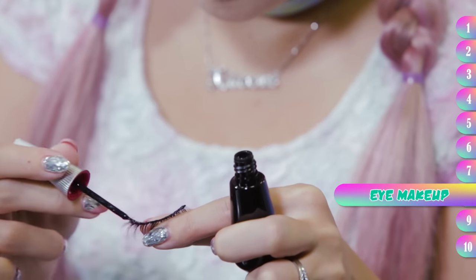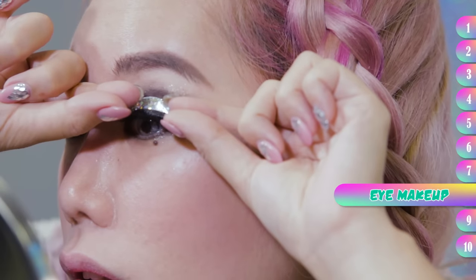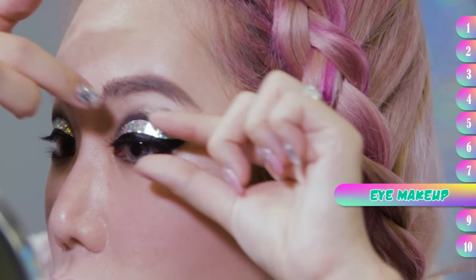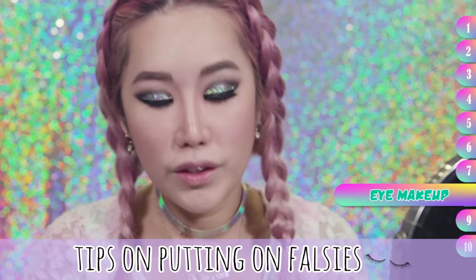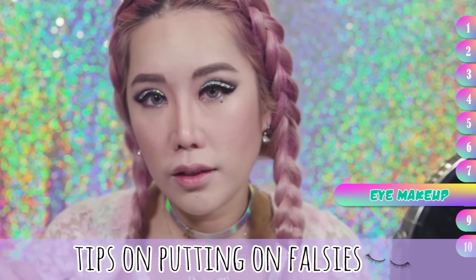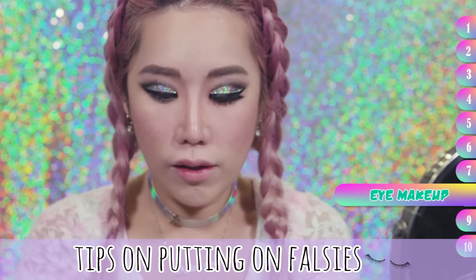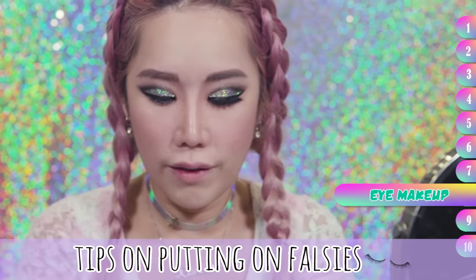Next step, eyelashes. I usually also put a little bit of glue on my inner corner because it won't stick otherwise. Cut it to the appropriate length — if it's too long for you it will look very funny. And try to leave a little bit of distance in front of your eyes, otherwise it will keep poking into your inner eye corner and it's very very uncomfortable and itchy. And it will put you off falsies forever.